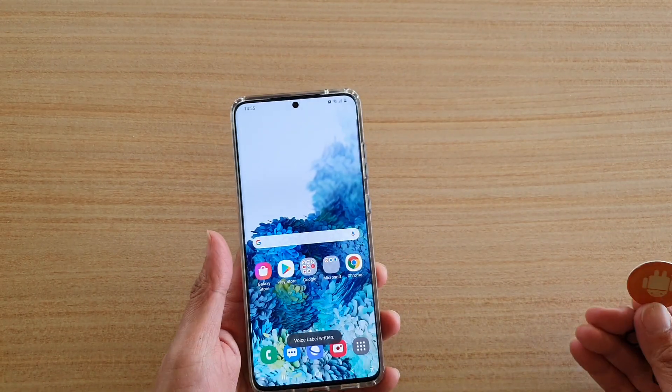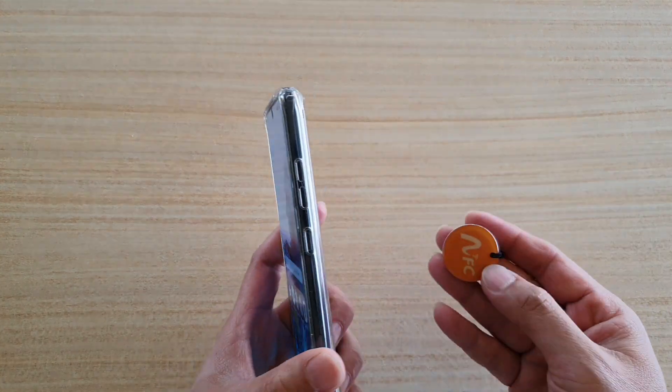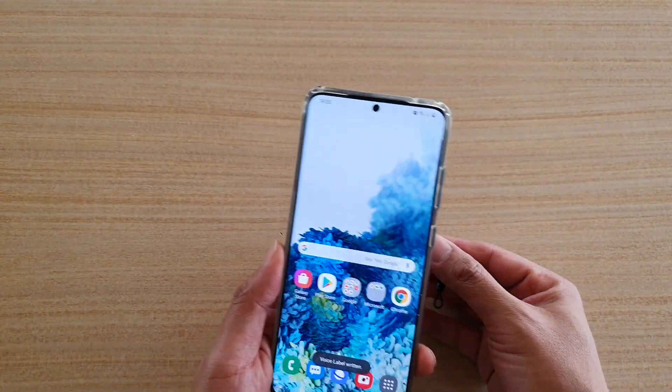So now whenever I tap my phone against the NFC tag, it will read out the voice recording. So you can see.